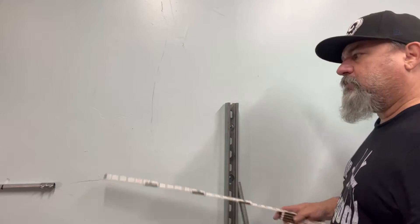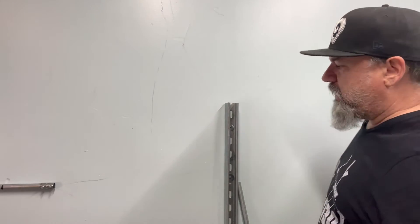We're talking three-point saddles today. Let's break this down as easy as we can. We've got the end of our pipe here. We've got an obstacle — something we've got to get around.